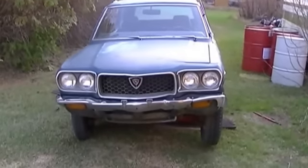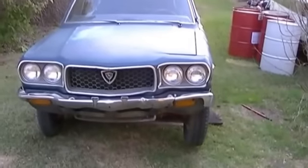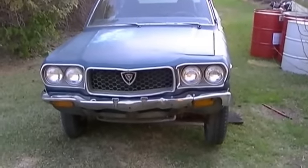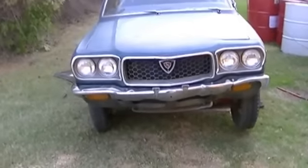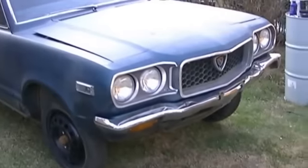About 1,680 kilometers later, I got her home. Long trip for a car like this, but whatever.